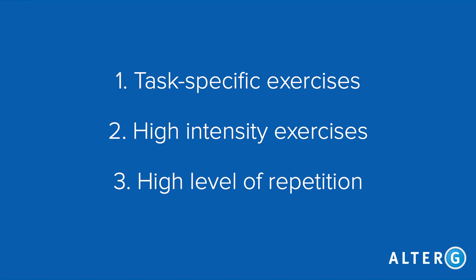First, the exercise should be task-specific. Second, exercise should be performed at a level of high intensity. And third, always aim for a high level of repetition. Using the AlterG with your neuro patients allows you to combine all three.